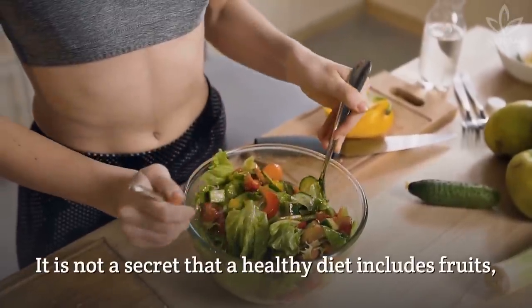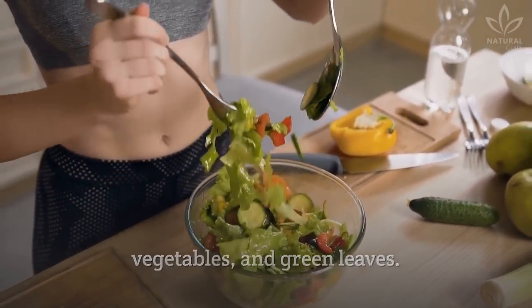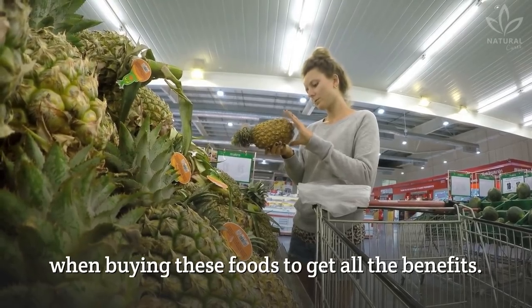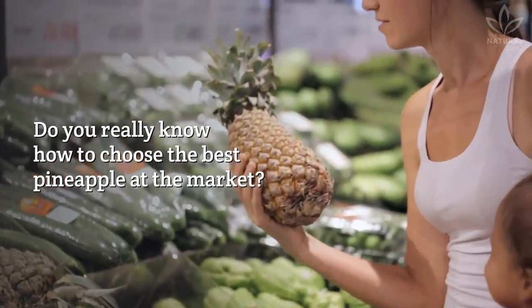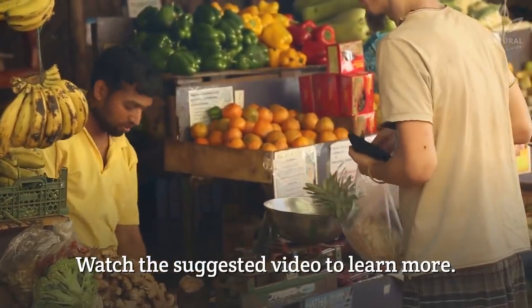It is not a secret that a healthy diet includes fruits, vegetables, and green leaves. But it is important to pay attention to some points when buying these foods to get all the benefits. Do you really know how to choose the best pineapple at the market? Watch the suggested video to learn more.